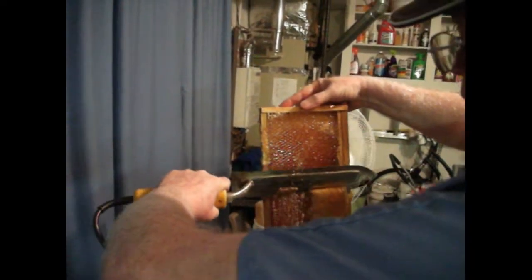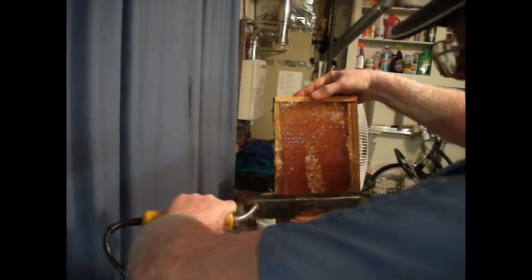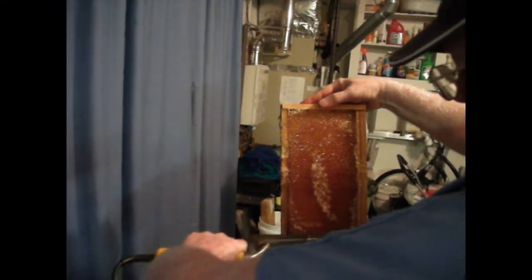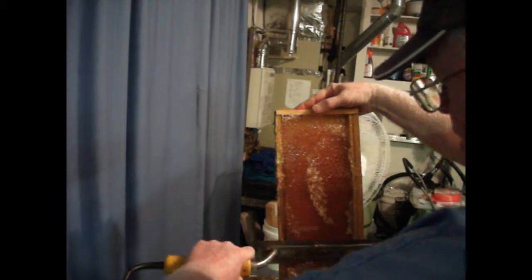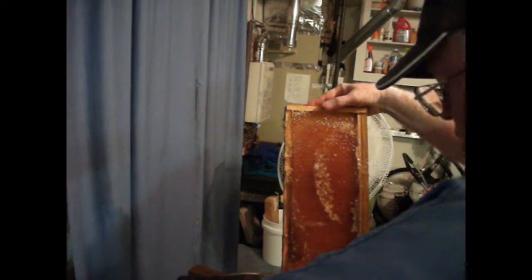You just keep running down the frame until all the honey is exposed. There are some places you miss because they are too low or not on the same grade as what you are cutting off.